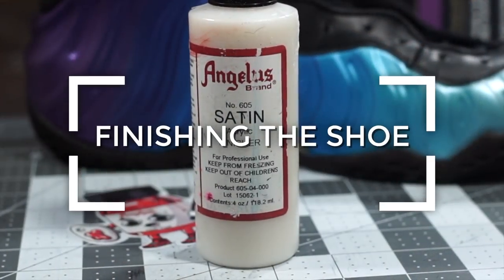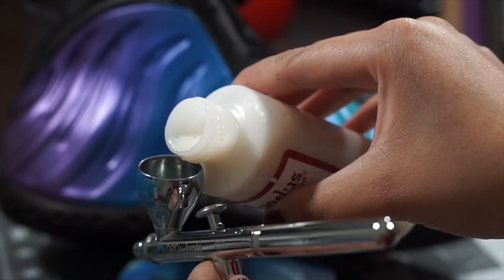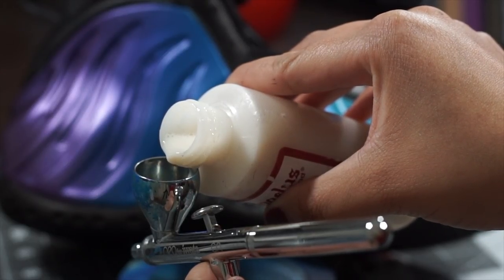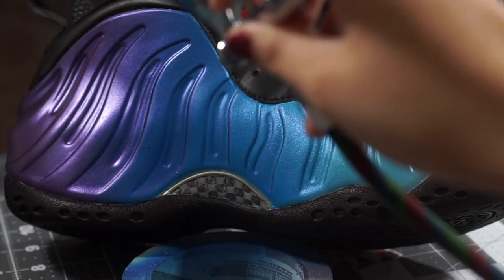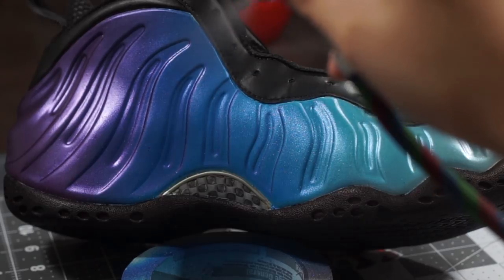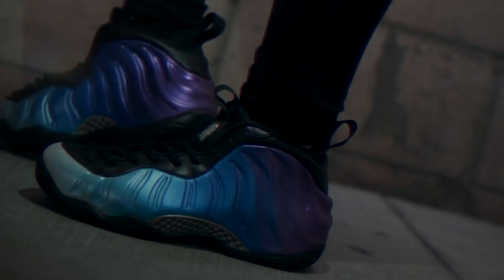Lastly, the foam finish will require a high gloss finisher. I'm going to load some into my airbrush to avoid any stroke marks.